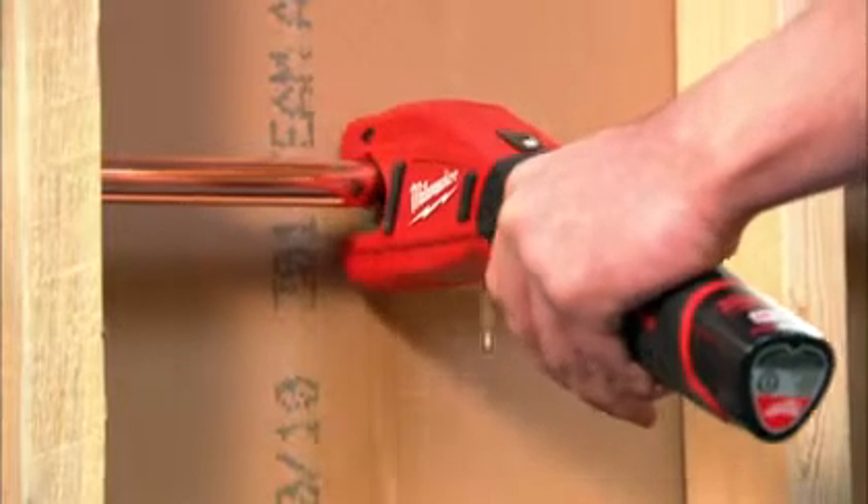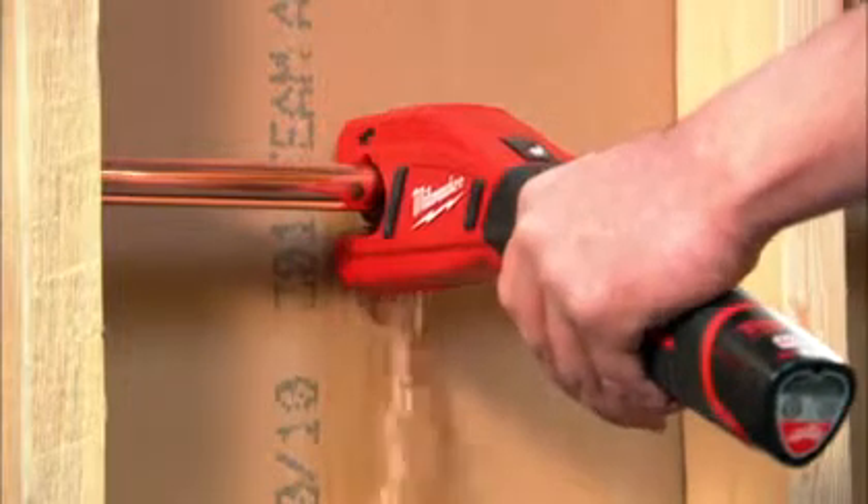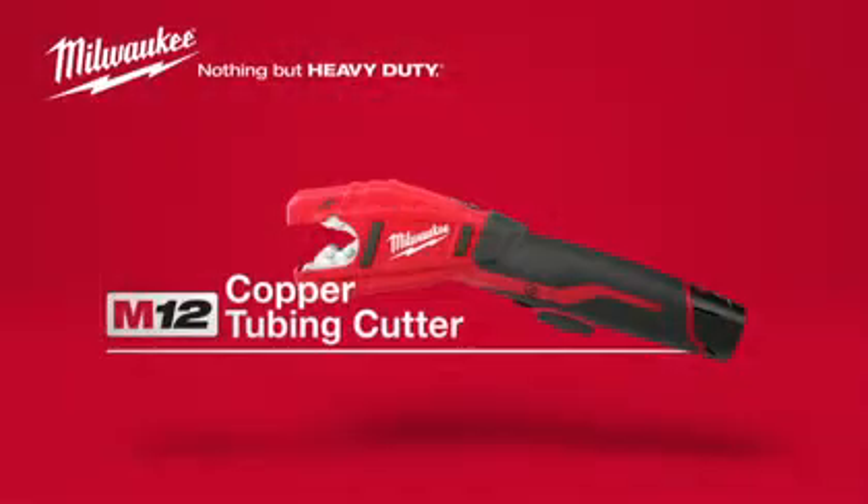And it's sealed to protect from moisture that can cause corrosion and rust. The Milwaukee M12 Cordless Copper Tubing Cutter, powered by Red Lithium.